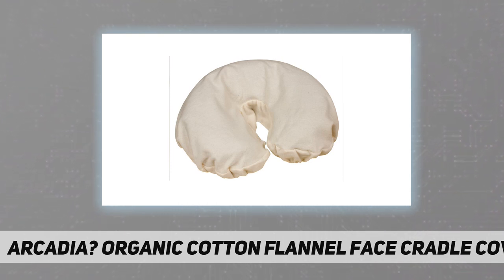These covers are every bit as comfortable and attractive as any other on the market, with the added benefit of being free of potential chemical irritants. Keep your clients comfortable and bring good karma to every session. 100% organic, lovingly sewn from GOTS certified organic unbleached cotton flannel.